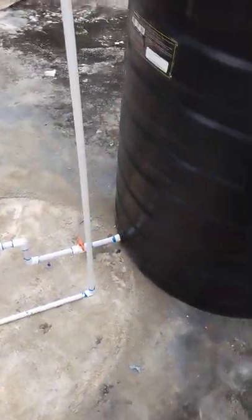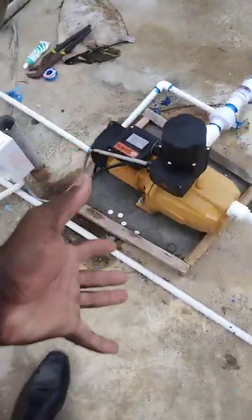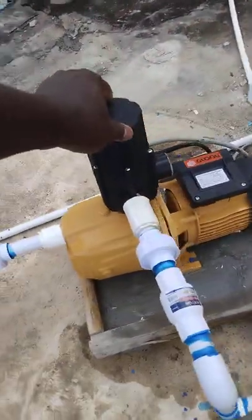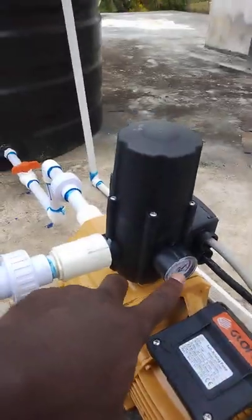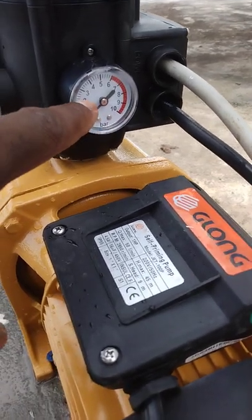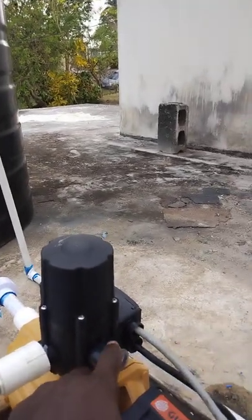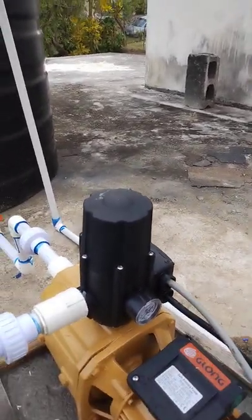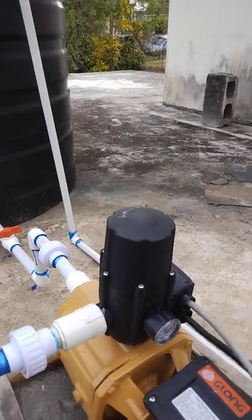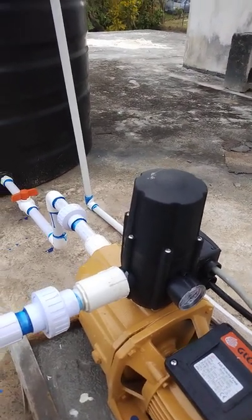This setup has a water pump, and not only does it have a water pump, it has a smart head. There is also a pressure valve so you can see the amount of pressure — it can go up to five bar. What the smart head does is: when the water is gone and you turn on a pipe inside your house, the smart head automatically switches on the pump so you don't have to be manually turning on any pump.